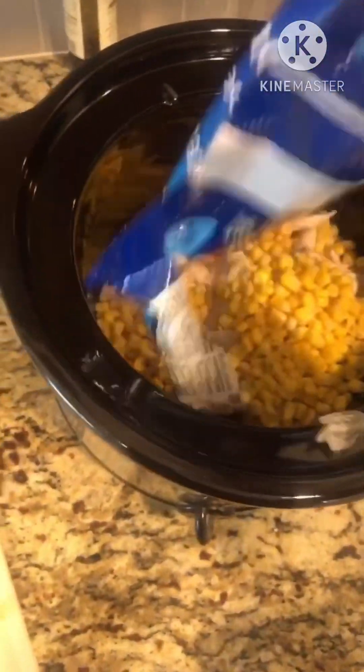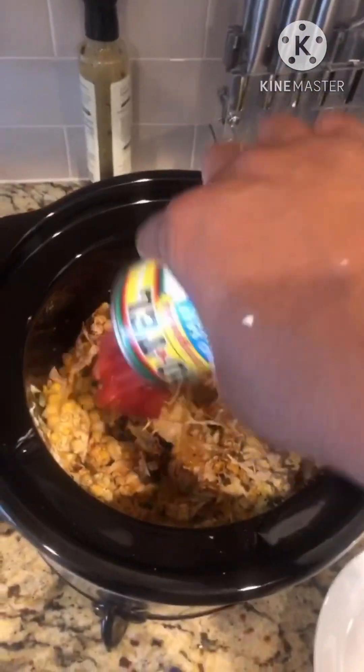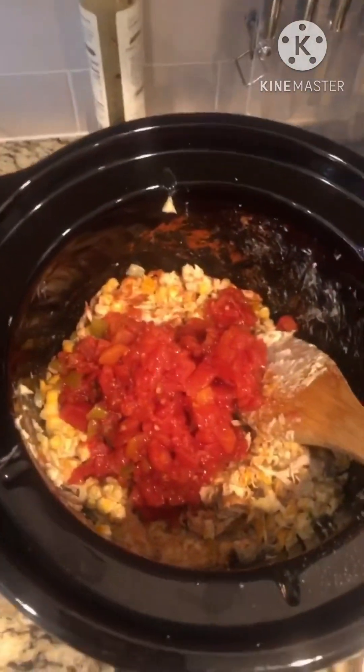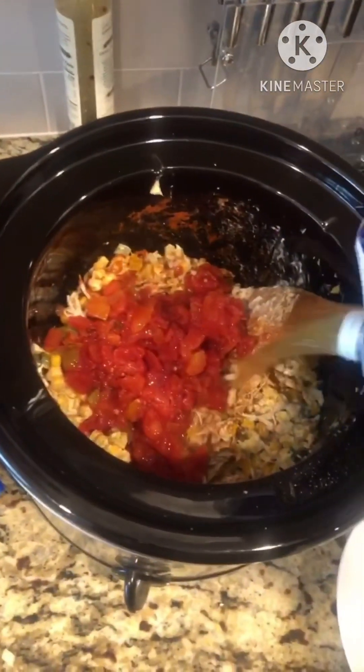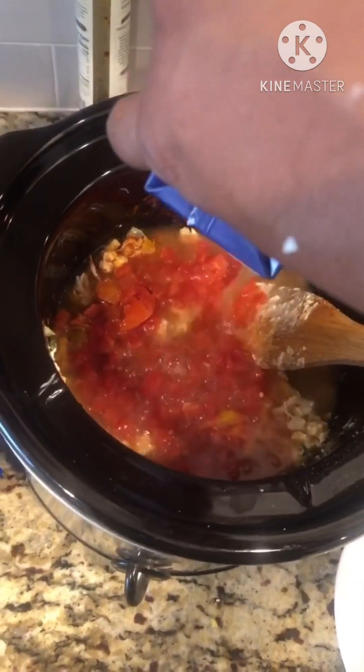I'm going to take it and bring it over here to the crockpot. All right, now you see the chicken here — dump it in. Going in with the seasonings, dump it in. Going in with the Rotel Tomatoes. Going in with the Chicken Broth — the whole thing.